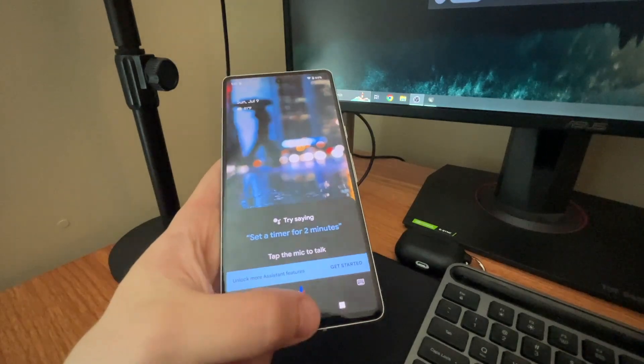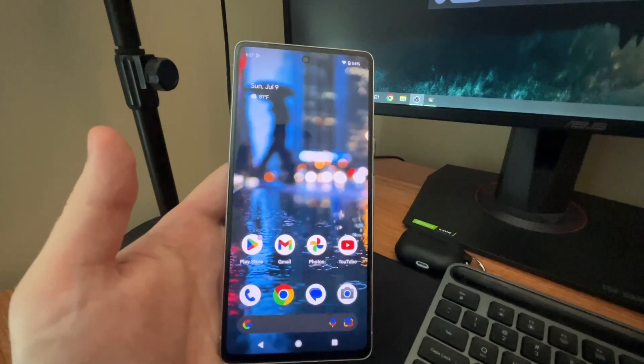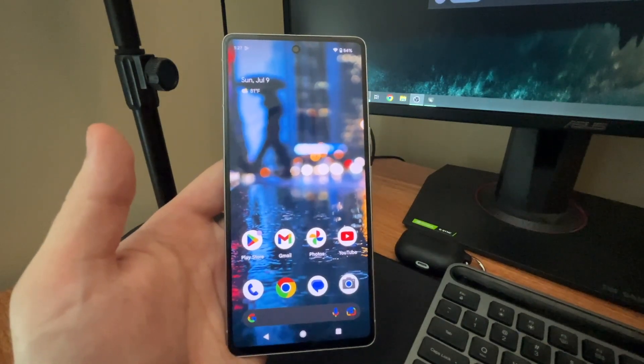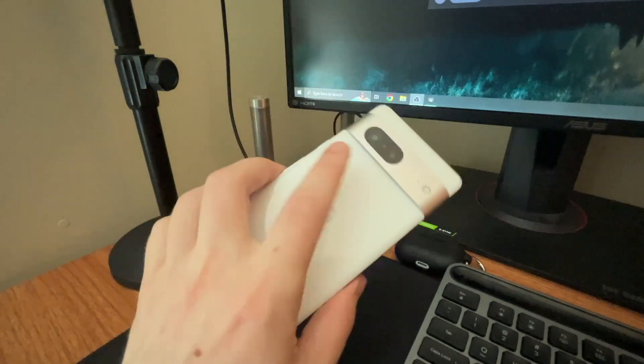So guys, that's going to be it for this tutorial — hope you all enjoyed. If you did, leave a like on this video. If you have any more Pixel 7 questions, leave those in the comment section below, I'd be happy to help out. The Pixel 7 is an awesome device — see you guys in the next video.